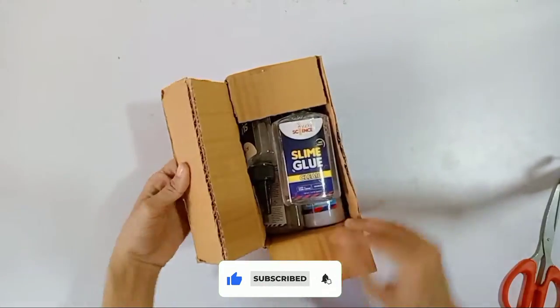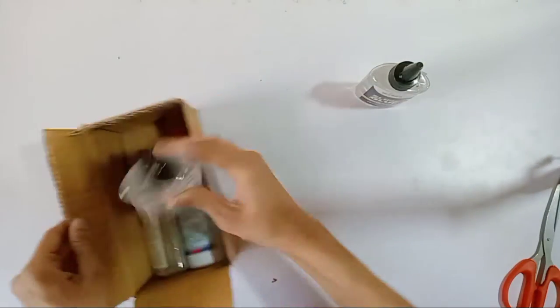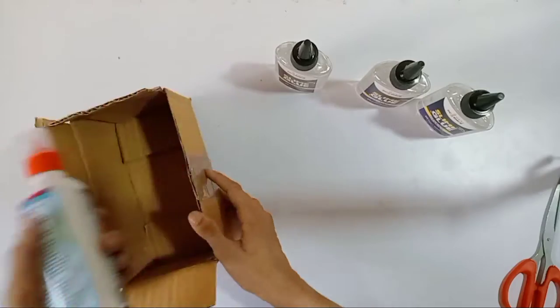There are also other interesting videos. This is a slime glue, and this is a slime activator.